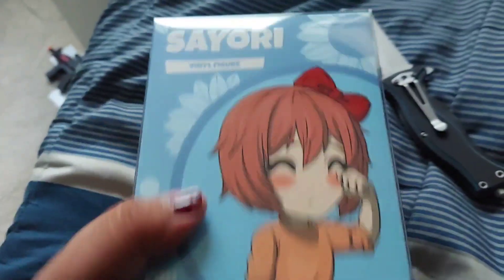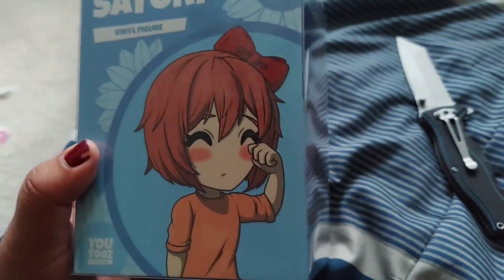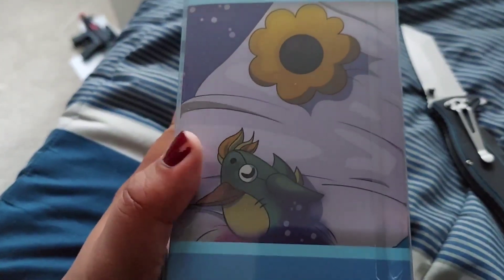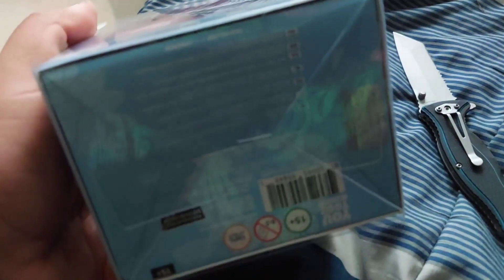Oh hey, look, there's a Sailor Moon right there. Is there a way I can see inside? — oh wow, that was just a removal plastic. Oh wow, that is pretty. I'm gonna have to open this because I can't even see the figure. Let's examine this box — that's her right there. There's a little thing right there, she's sleeping — adorable. That's the box, wearing a hoodie.